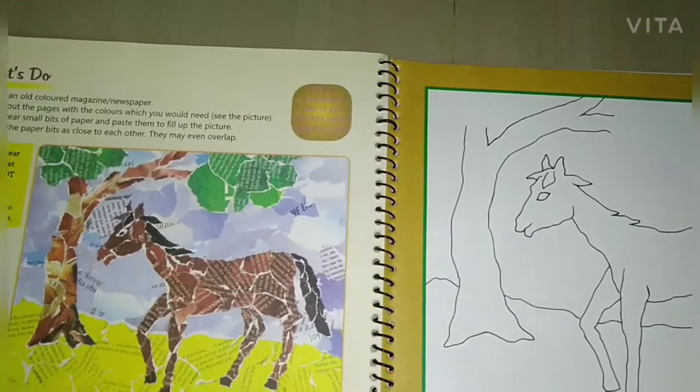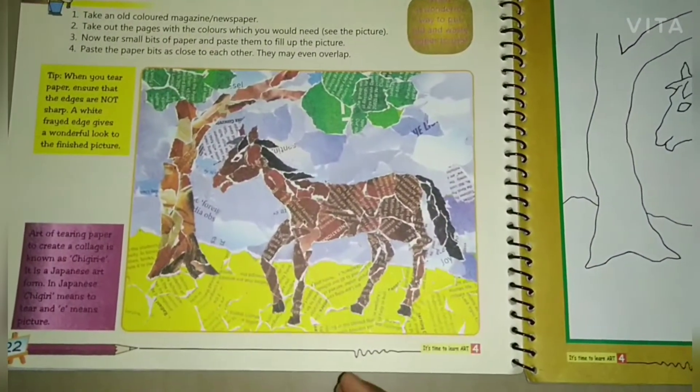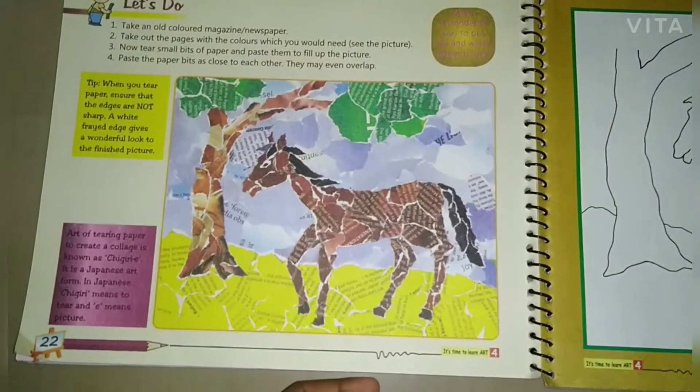Here's a tip: whenever you tear a paper, ensure that the edges are not sharp. A white flared edge gives a wonderful look to the finished picture.